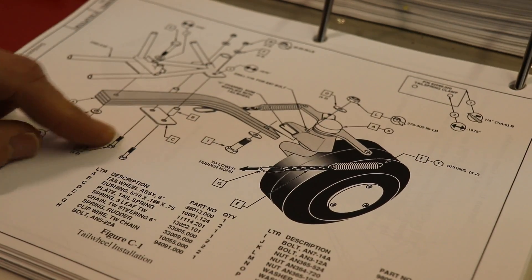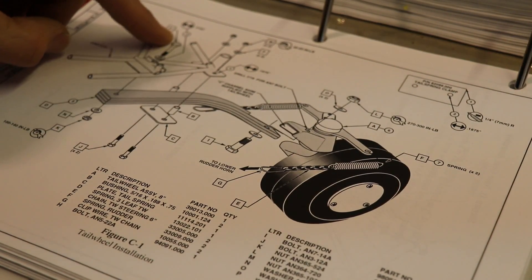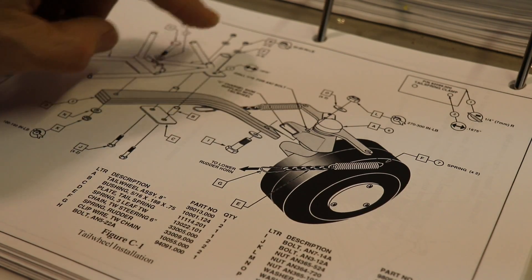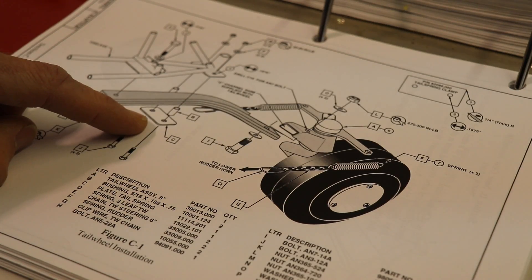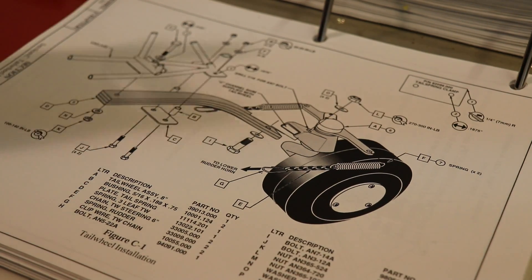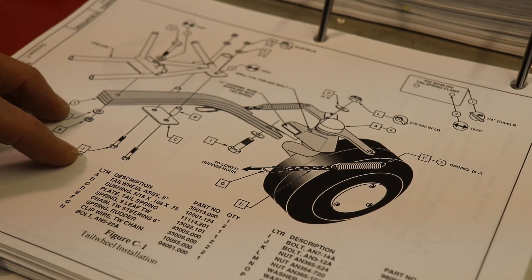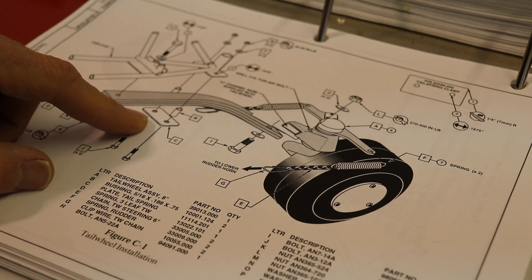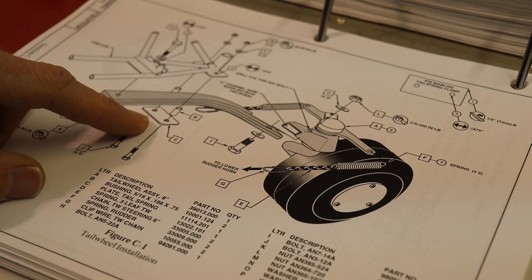Well, I ran into a little snafu. I was gathering the parts together to bolt on the tail spring — I've already put this bolt in, and I have the bolts, bushings, nuts, and washers — but I need this plate right here, and it's not in the box with the tail wheel parts, which is where I'd expect it to be. I remember I bought this kit partially started from my buddy Mike, and since I can't find this part, probably one of two things happened: he may have put it somewhere else, packaged in a different box, or it may have never arrived with the kit — maybe Kit Fox Aircraft forgot to include it when they shipped it out.